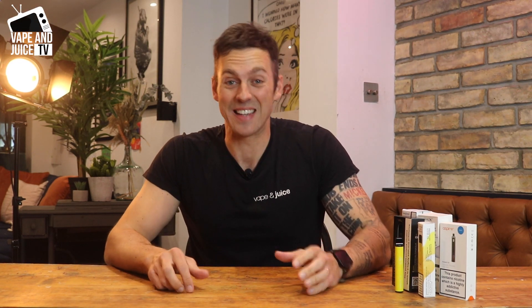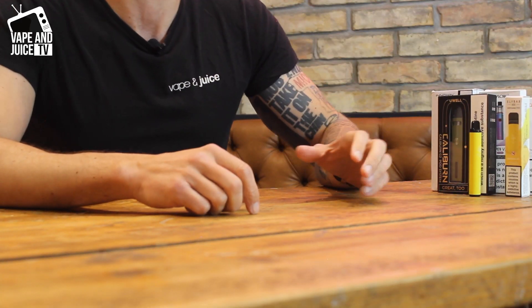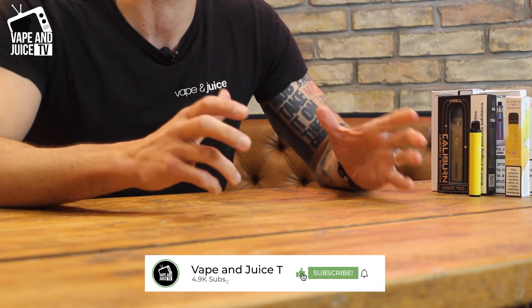Hi, I'm David, this is Vape and Juice TV. In today's video we're going to talk about five great vape pens I don't just think are great for 2022 — I think they'll be great in 2023 as well. I'm going to tell you exactly why you should check them out if you're interested in looking at a vape pen.